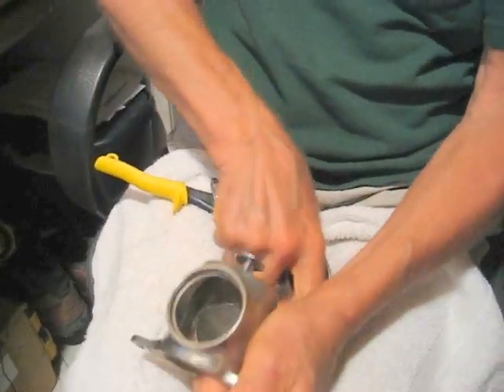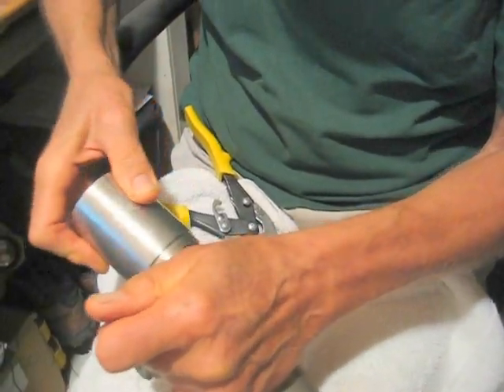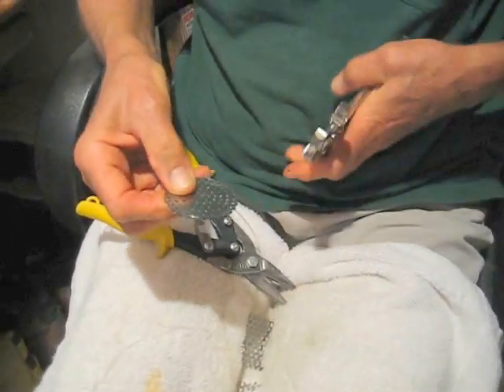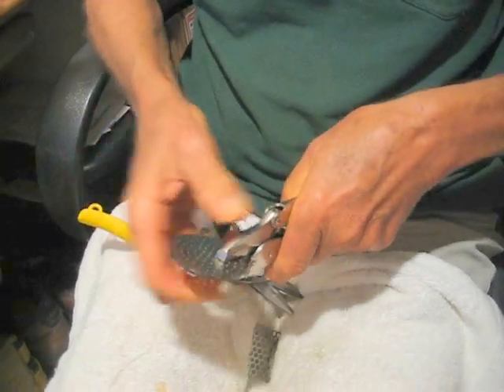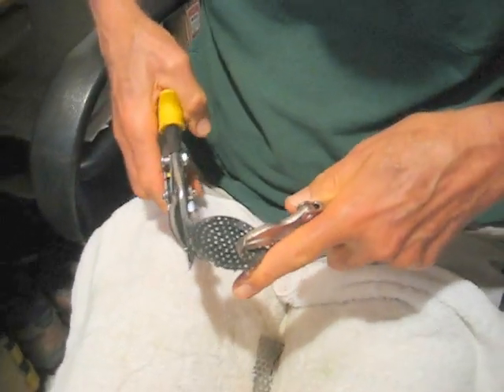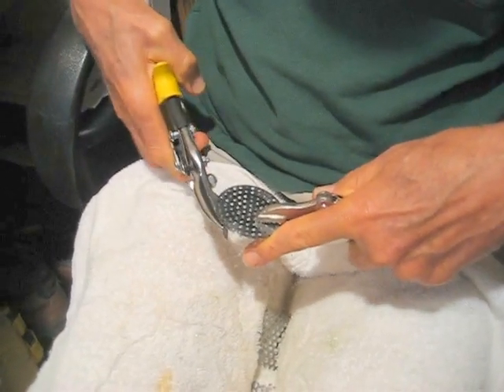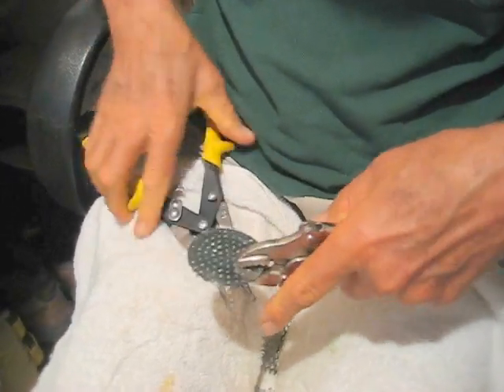What I do is I use a locking pliers to lock this so that I can fine-tune snipping away the extra metal like so.